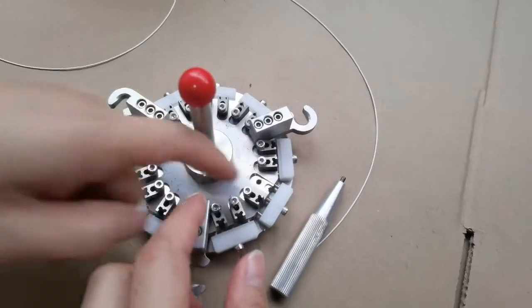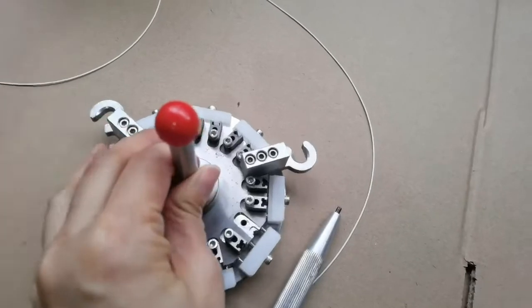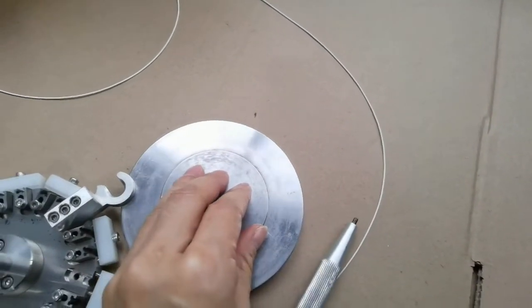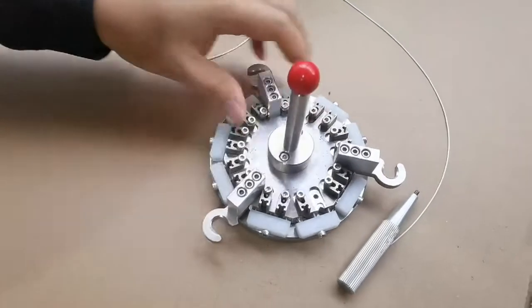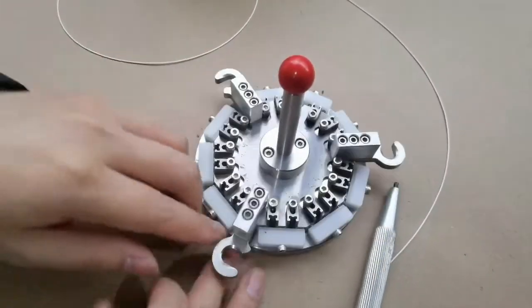This is the APC polishing jig. You can see here it has a plate to fix the height. When used, put this to the height tool — the height plate.